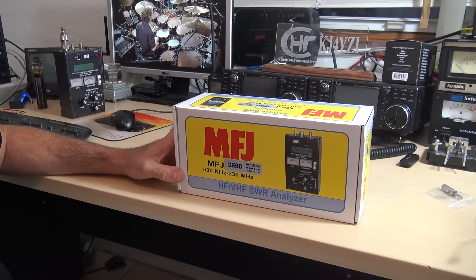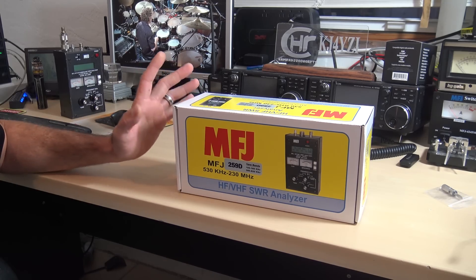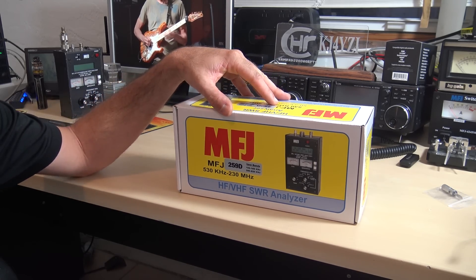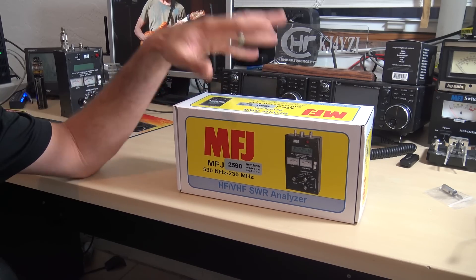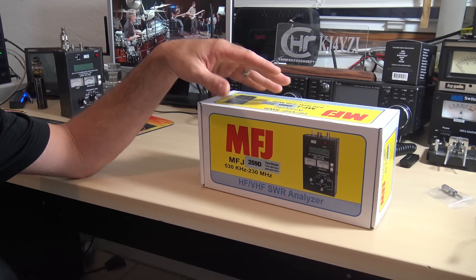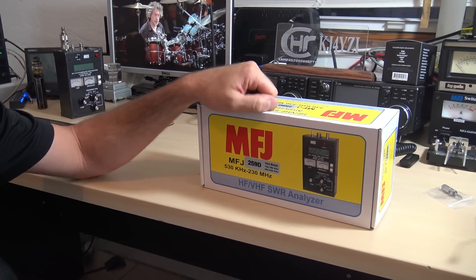Hello everyone, welcome back. This is KJ4YZI with Ham Radio Concepts. Hope everybody's having a spectacular new year. I have something here that unfortunately I've had for several weeks and just couldn't get around to finding the time. But it is new — it is from MFJ — and thank you Gigaparts for letting me borrow this to check it out on video.